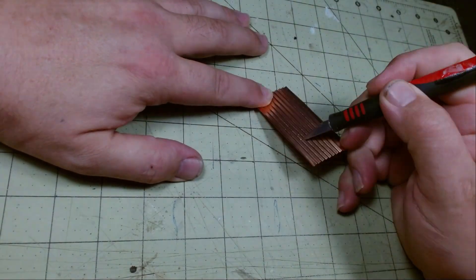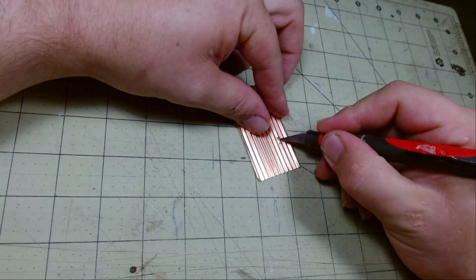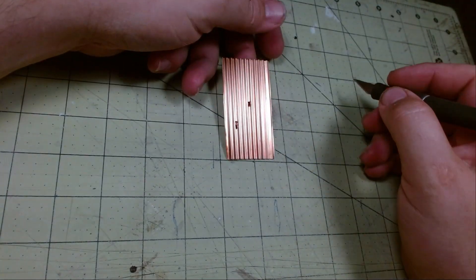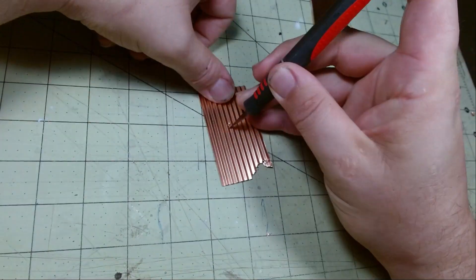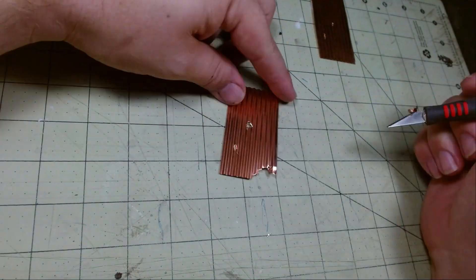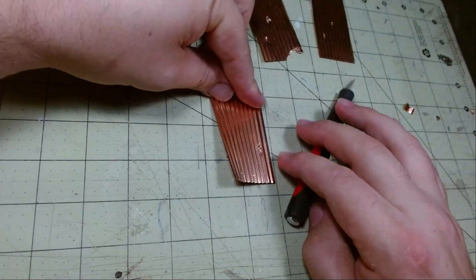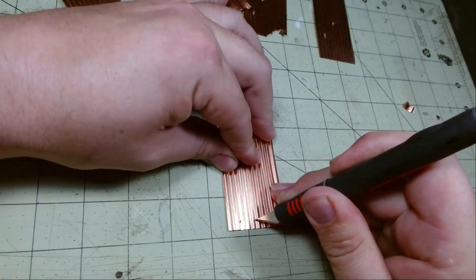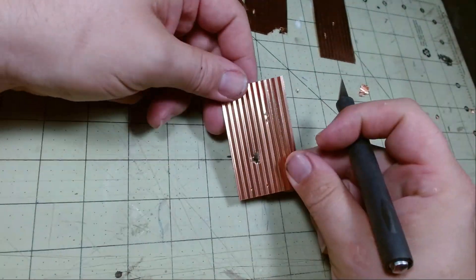To damage the panels I use my X-Acto blade in combination with pliers. I use more of a poking motion rather than slicing to avoid clean cuts. Now that our panels are all beat up, we can move on to paint.